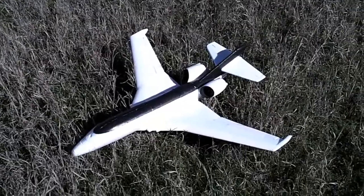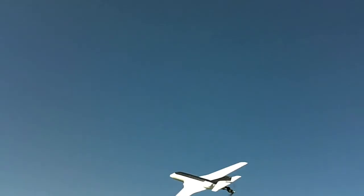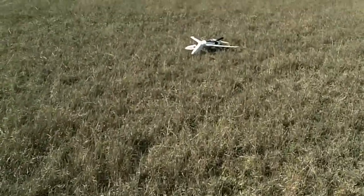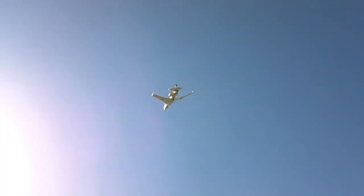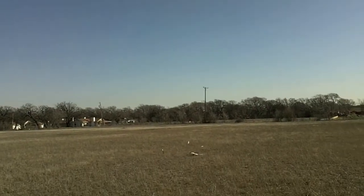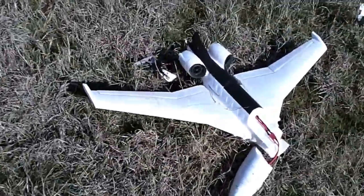All right, here we are at the field ready for the maiden flight. All right, there she is — I guess it wasn't meant to fly.